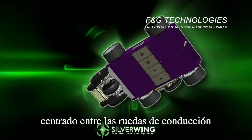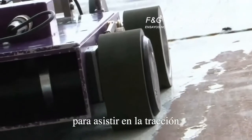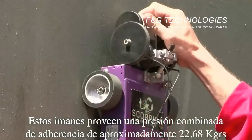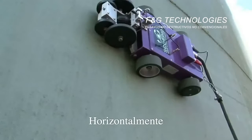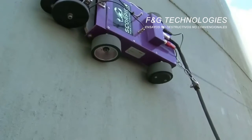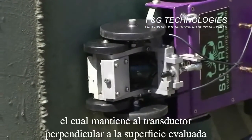A powerful magnet assembly is positioned on the underside of the crawler, centered between the drive wheels. Ring magnets are fitted inside the rear drive wheels to assist traction. These magnets provide a combined clamping pressure of approximately 50 pounds, allowing the crawler to be driven vertically, horizontally, or even inverted while still fully functional.